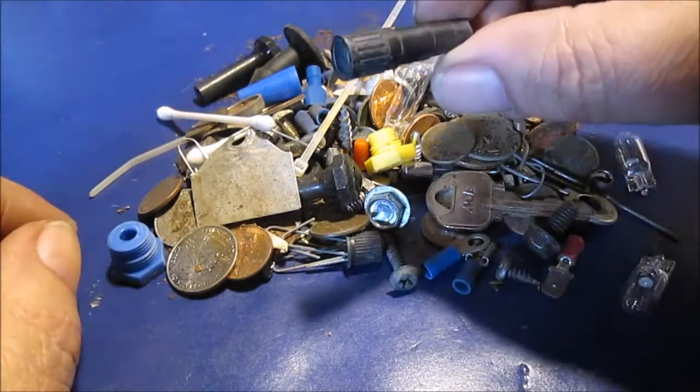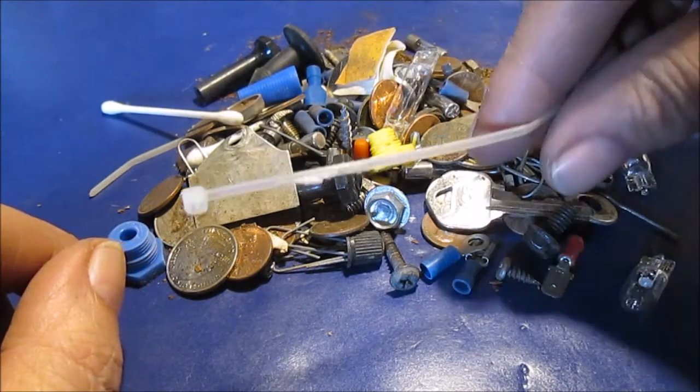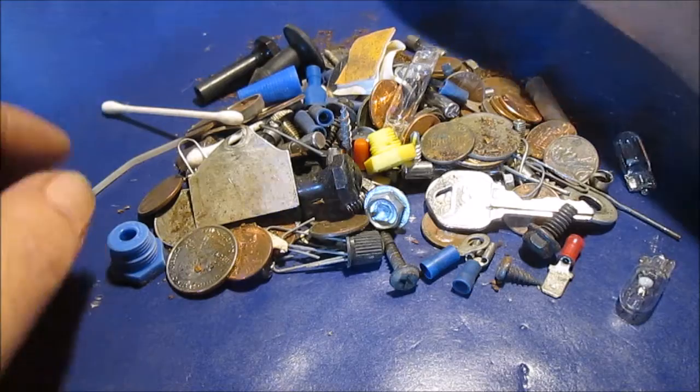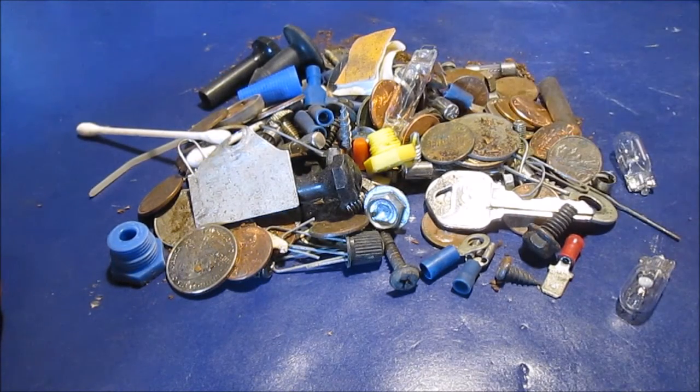We've got some valve extensions, because I have hubcaps on my truck. A little mini zip tie — we're going to keep that. Anything we're going to keep in there, we're going to start getting it organized.